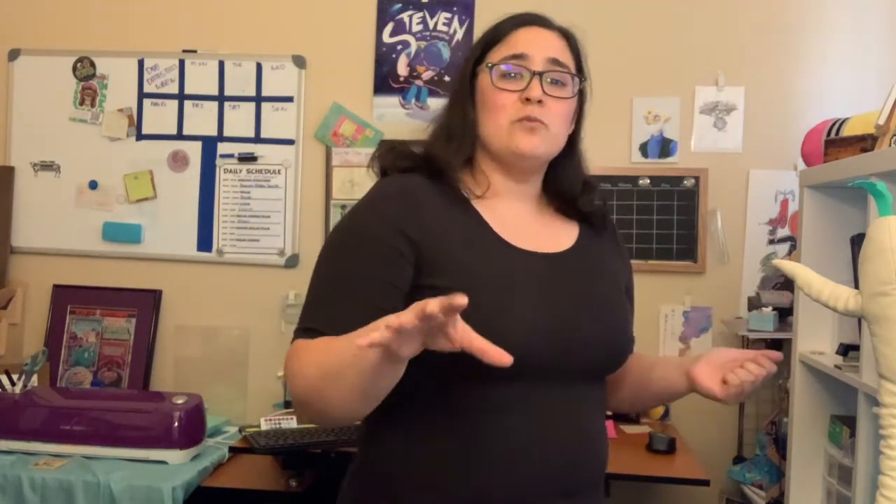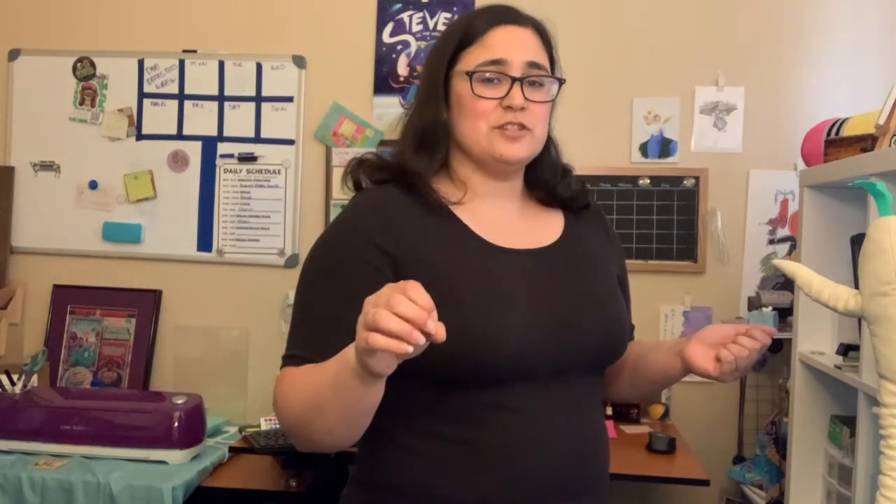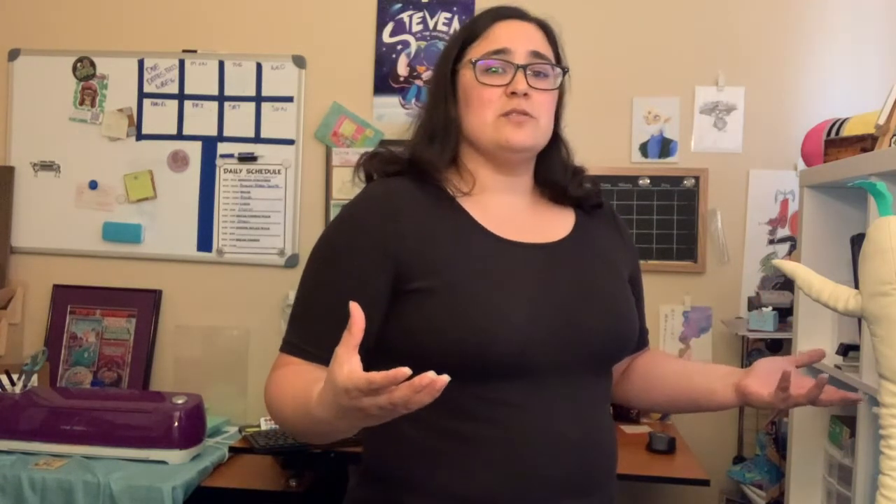Today we're going to work on one of the warm-ups that I often do with my class. It's called Shapes Versus Details. We're going to take some basic shapes and then build upon them with details so that we can work on our drawing process. This is one of the three main things I really focus on in my class, which is drawing process, composition, and storytelling.